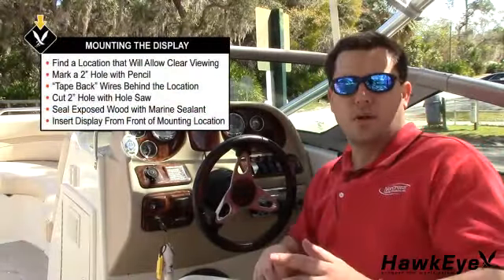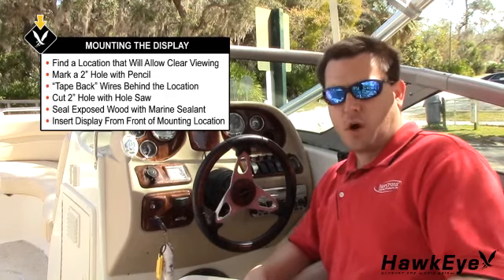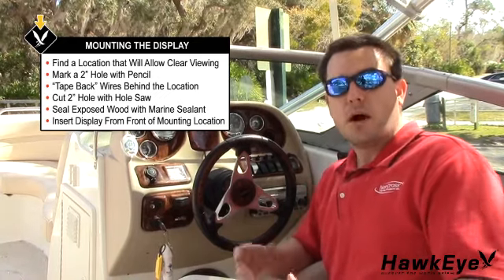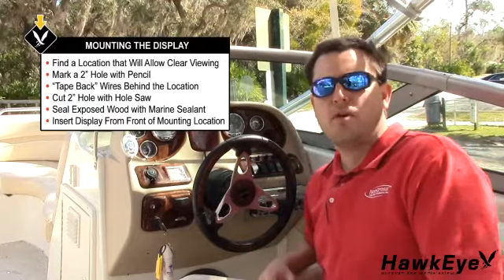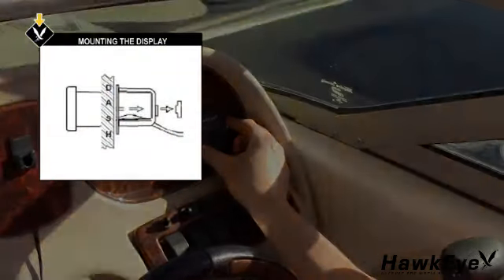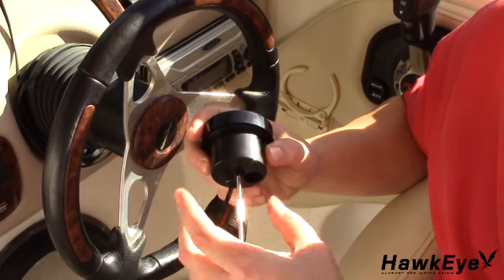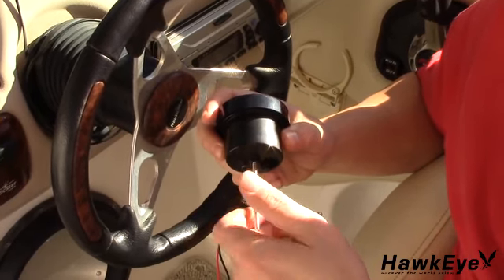Now let's find a location at the helm that will allow you to clearly view the display during operation. Keep in mind that the wires for the transducer and power must reach the mounting location. Mark the location with a pencil, then check behind the area for wires, switches, etc. that may be damaged during cutting. If these obstructions are present, please use masking tape to hold them out of the way while you cut. In most installations, you would use a 2-inch hole saw to drill out the mounting hole. In this installation, we already have an empty hole in the dash, so after removing the filler plug, we're ready to insert the gauge. Seal any exposed wood with the non-adhesive sealant. Insert the display from the front of the mounting location. Feed the wires through the flush mount bracket from behind the mounting location and install the bracket and thumb nut. If the location you have chosen to mount the depth finder is thicker than the display will allow, install the included thick dash extension on the display before putting the flush mount bracket on.